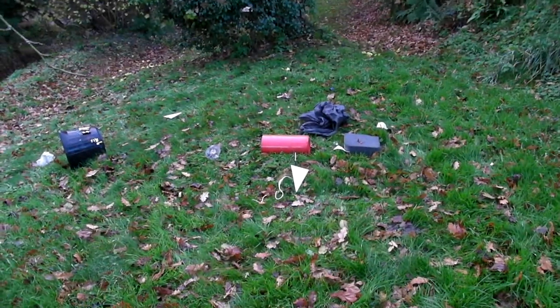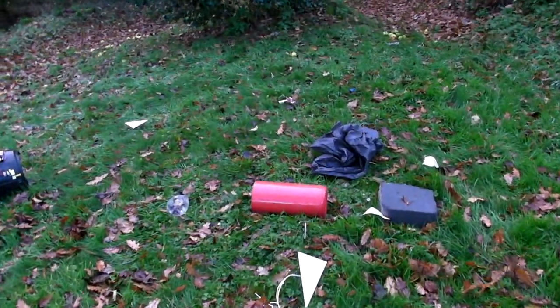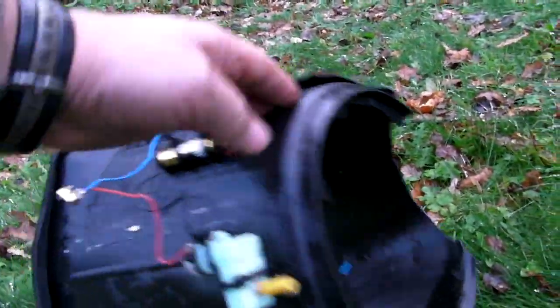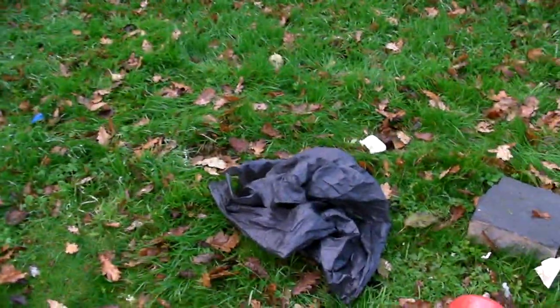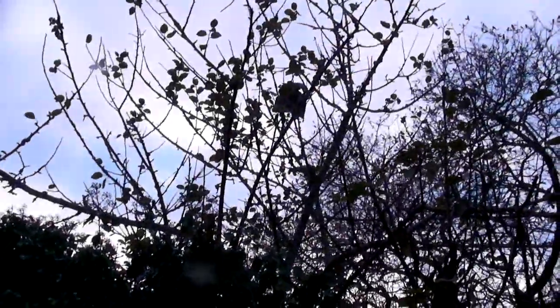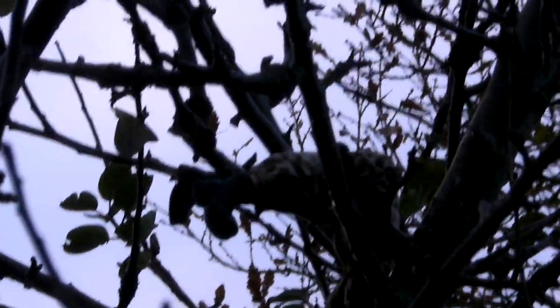Oh my goodness, it's a scene of utter devastation — the liquid nitrogen bucket rocket mark two has failed. This is what's left of the actual bucket, slightly more than the first version, so I guess that's some success. The rest of it is scattered around, and our brave astronaut is actually up the tree. I guess we'll have to mount some kind of rescue mission, maybe tomorrow.